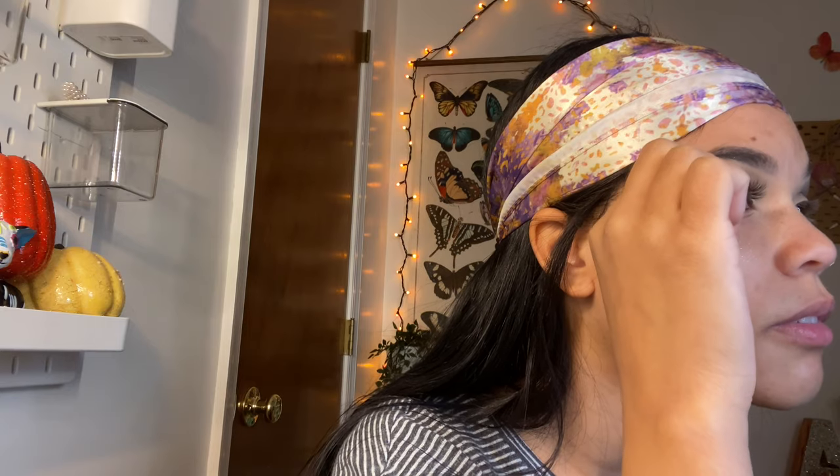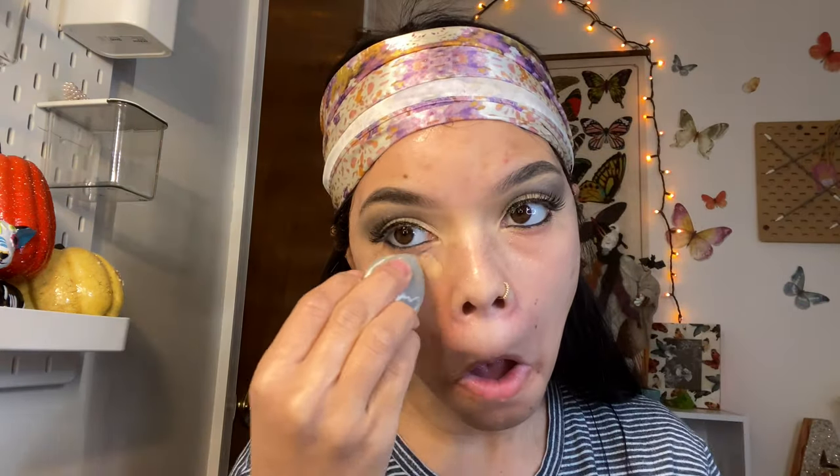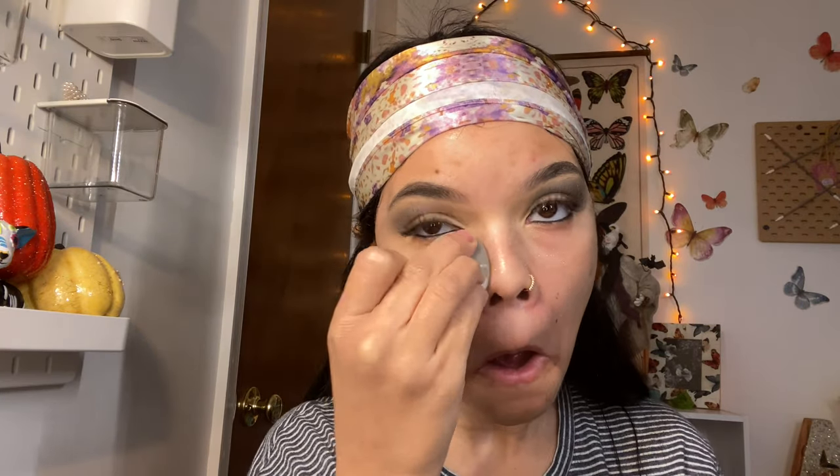I was going to paint my face white but I only had a little bit and wanted to save it for Halloween, so I decided to use my regular Fenty foundation instead. I do end up adding a lot of concealer to brighten my face and make me look a little paler — I'll get to that in a minute. For now I'm just going to put a little foundation under my eyes and on my face.